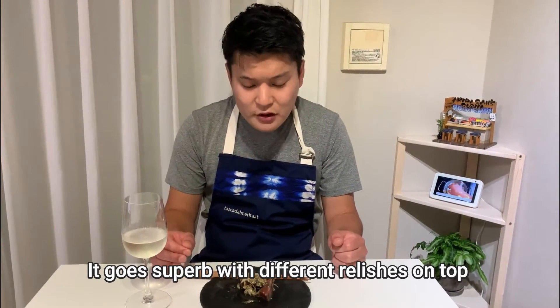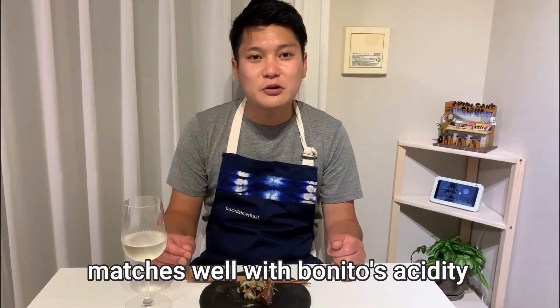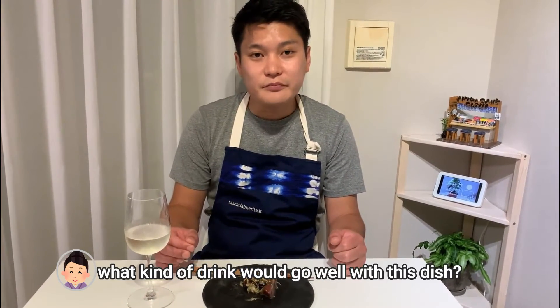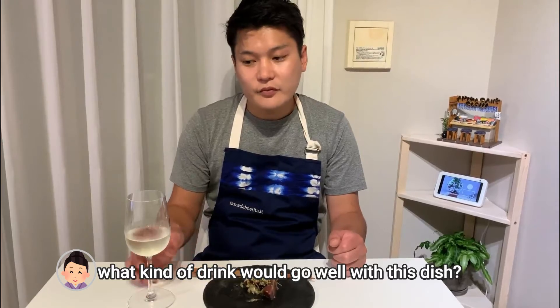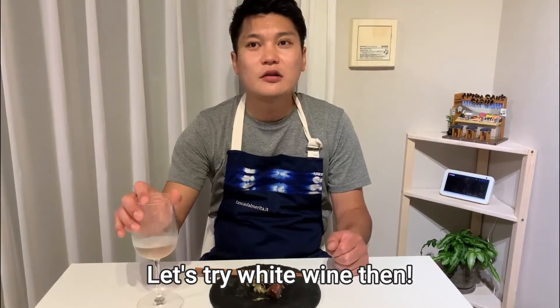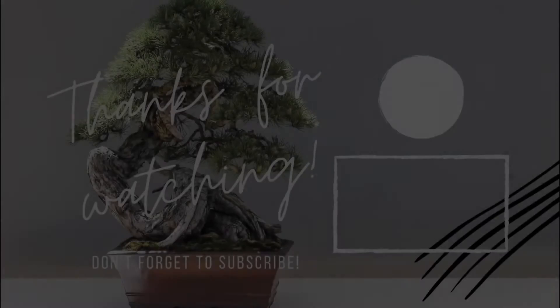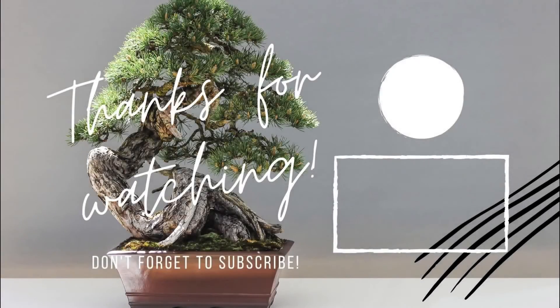It looks so delicious. It's a nice serving with a great taste. These dishes serve well — the fish is perfectly prepared. It's so delicious. Thank you and arigato! See you in the next video!